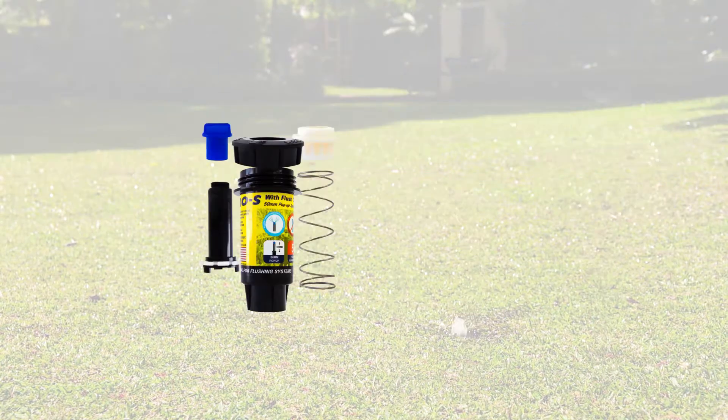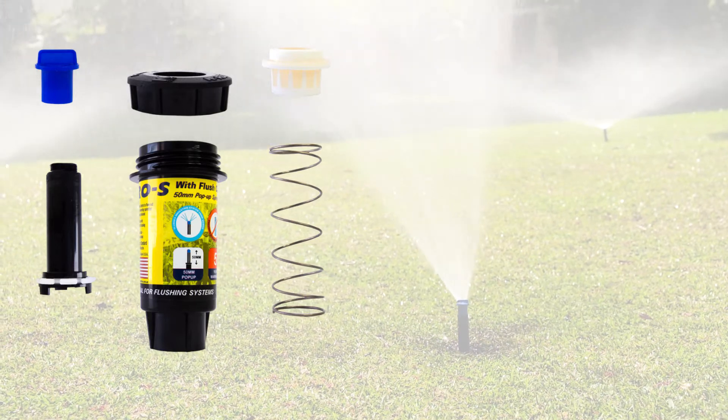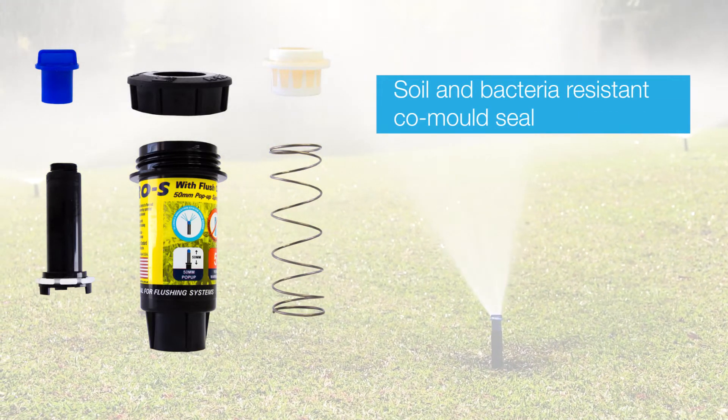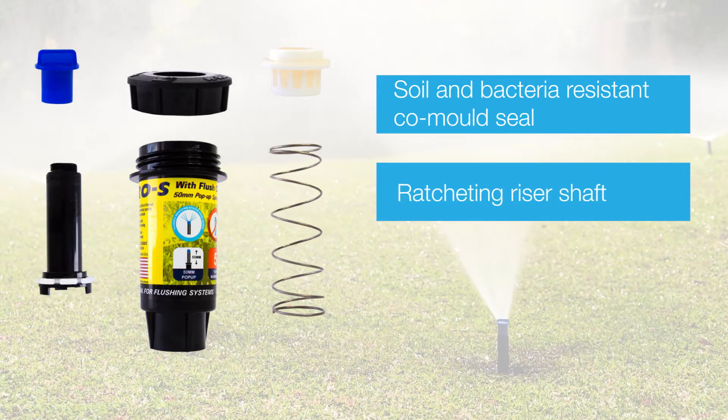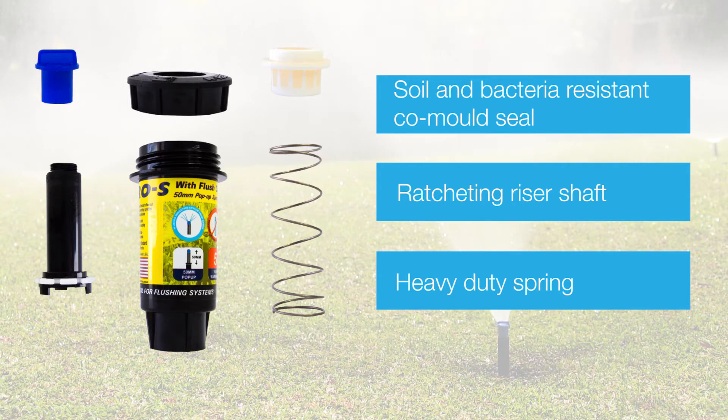The KRain Pro S flush cap has a soil-bacteria resistant, UV-treated seal that ensures a leak-free long life. They also use a high-quality, heavy-duty retraction spring to ensure that the pop-up retracts every time.